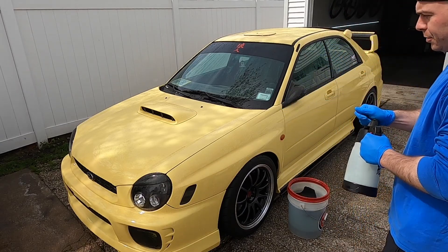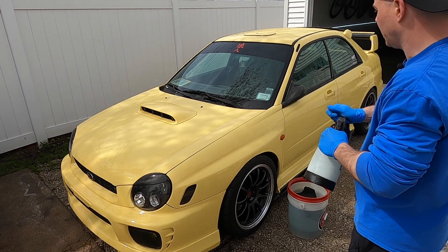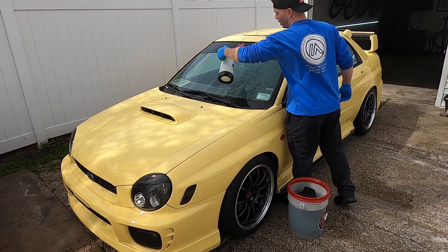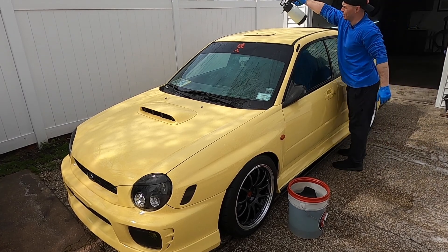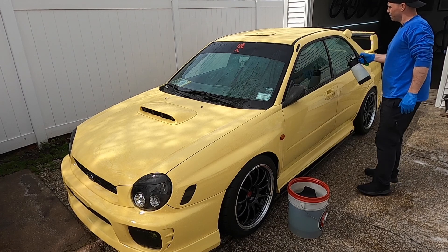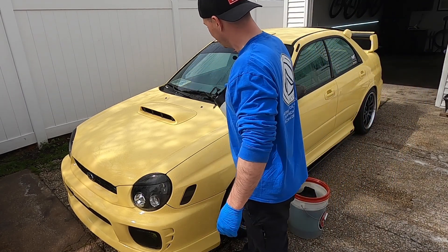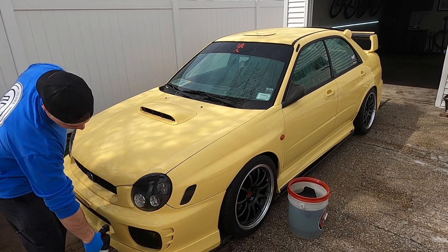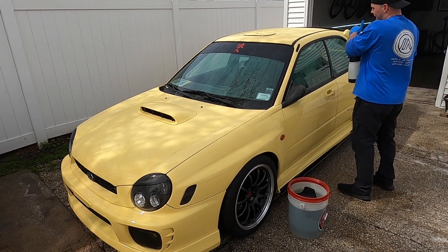If you're new to the channel, Optimum No Rinse or ONR is a rinseless wash system. Rinseless washes basically allow you to clean the car without having to rinse it when you're done. This allows you to save water — not just from the rinsing process, but from not needing to fill up two buckets. I filled up one bucket with about four gallons of water, added two ounces of the rinseless wash solution — that's half an ounce per gallon. I like to have two of the ultra black sponges in there. As one gets dirty, I drop it in, let it release the dirt under the grit guard, and grab the clean sponge to get back to work.